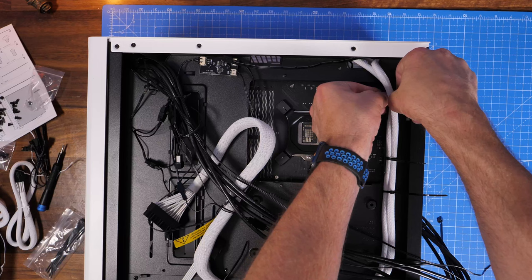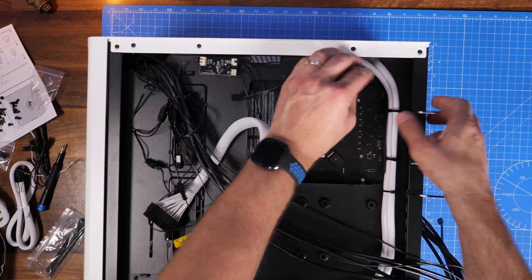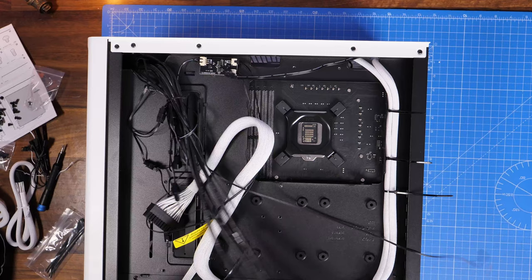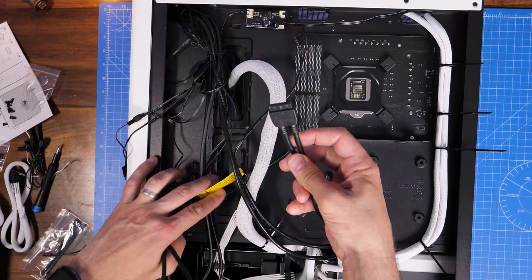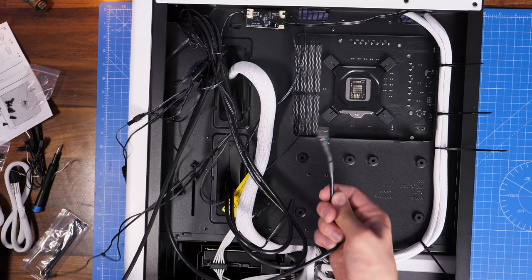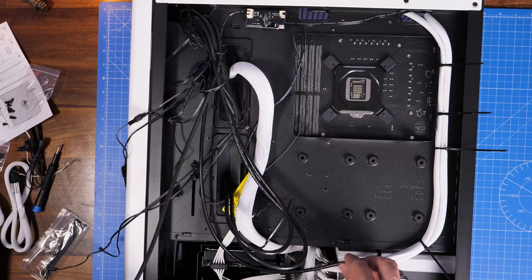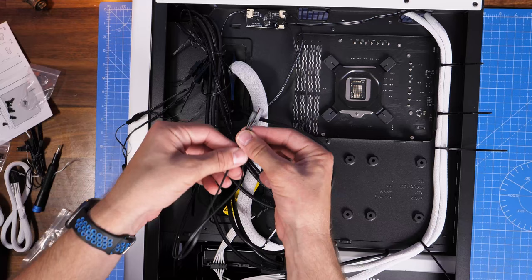Once those cables are installed, go back to tidying them up. There are multiple loops at the rear ideal for the top cables — secure them down really nicely and ensure they're tightened up and out of the way. You get plenty of cable ties with both the PSU and the case. Then run the 24-pin power supply cable through the rubber gap at the side. The USB front panel connections for the top of the case include USB-A, HD audio for the 3.5mm connections at the front, and USB-C which goes near where the power supply cable runs.